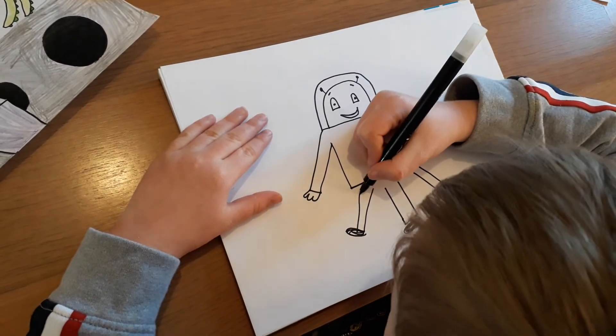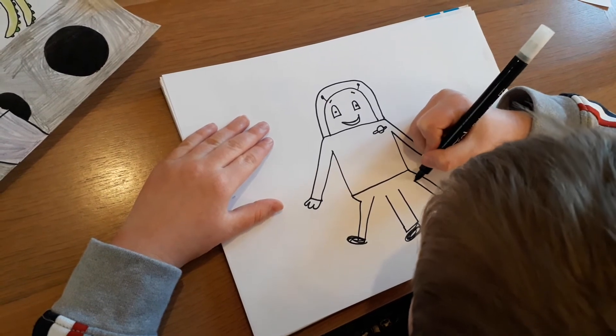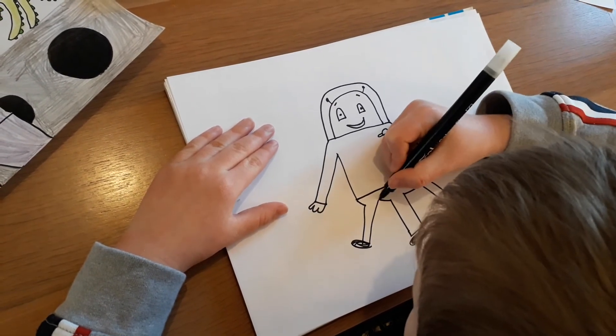Now we connect them to the body, like that. Simples.